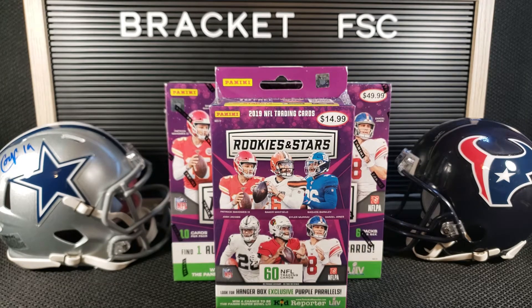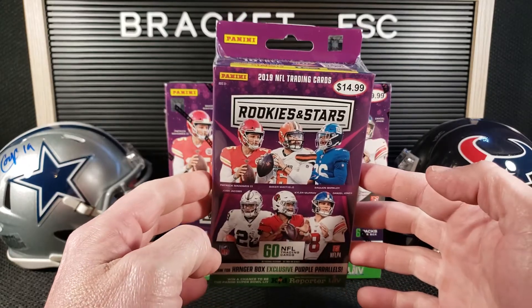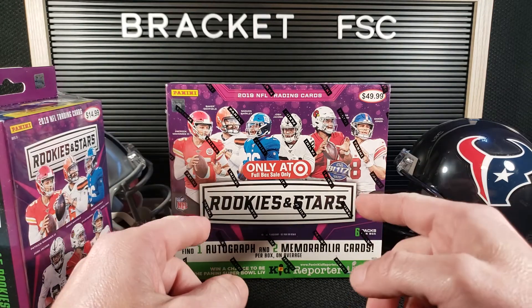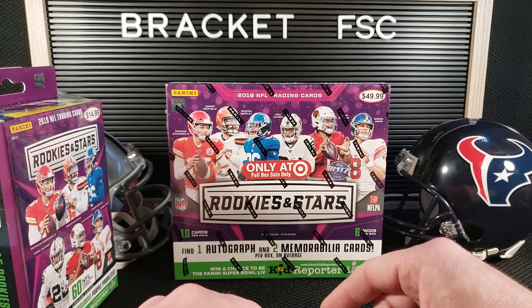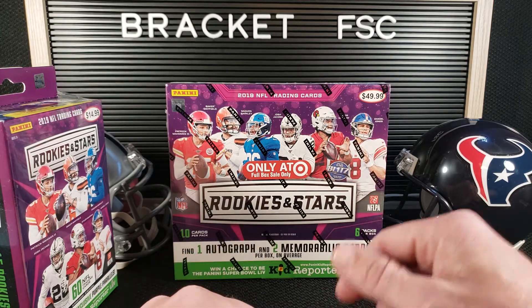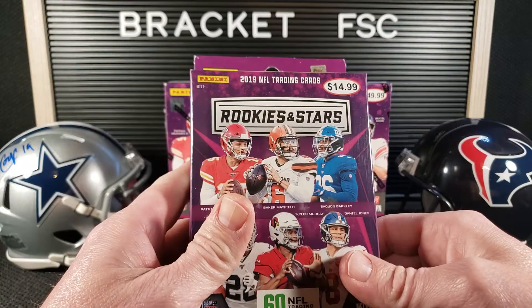I actually picked this up. I was at Target looking for optic basketball like everyone else. I didn't find any of that, but I did find they actually had several of these hanger boxes. Just one of these left, but I've opened one of these before and I loved it. Opened a hobby box, loved it. Low key, Rookies and Stars is probably maybe my favorite set. You get a lot of cool stuff in here. Chance for some big stuff. And even when you don't get the big stuff, you get cool stuff. Thought I'd open a couple of these for you.